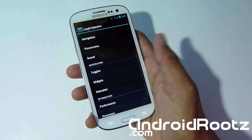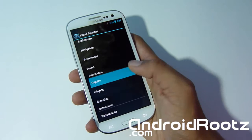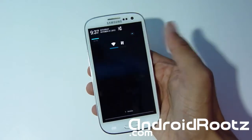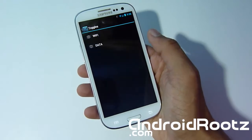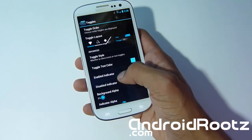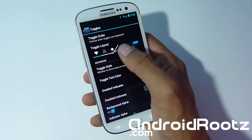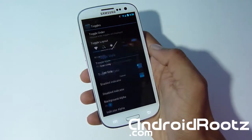Let's go into Toggles — that's where I got these two toggles from. I only use Wi-Fi and data. You can see in Toggle Order I only have those two. Let's change the Toggle Style first — you have two types: one style and the Galaxy Nexus-type style. Let's switch to text only.